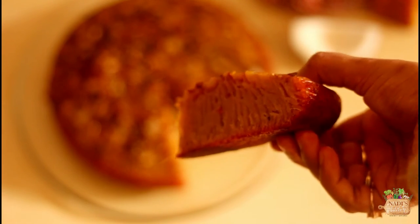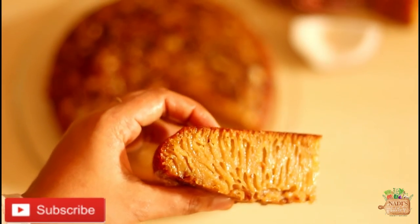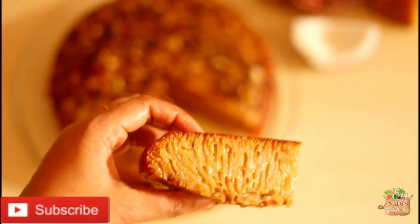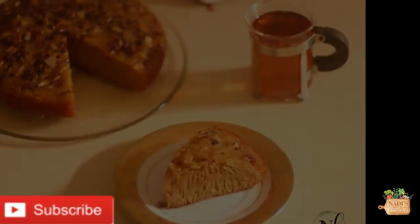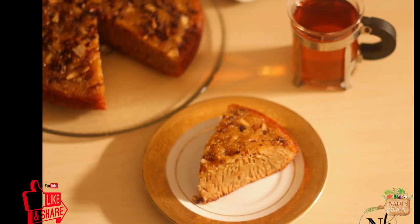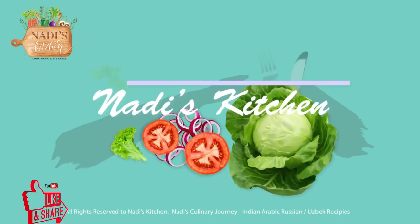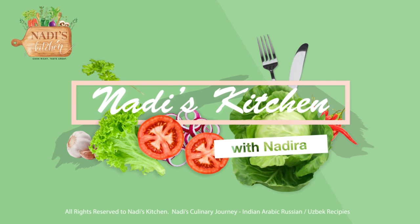See these lines — that is an indication of perfect kaltappam. If you follow the exact measurements and instructions, you can always get a perfect kaltappam like this. Please do try and let me know your feedback. Thank you so much for watching. It's me Nadira, signing off for today. See you next week — until then, take care!